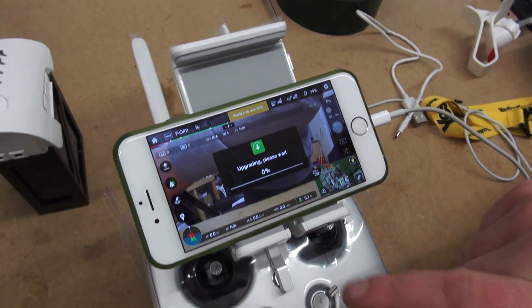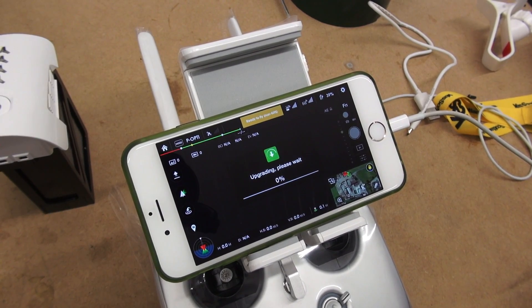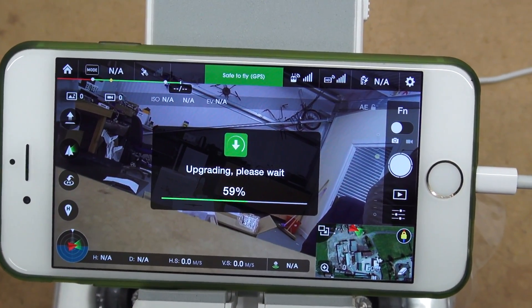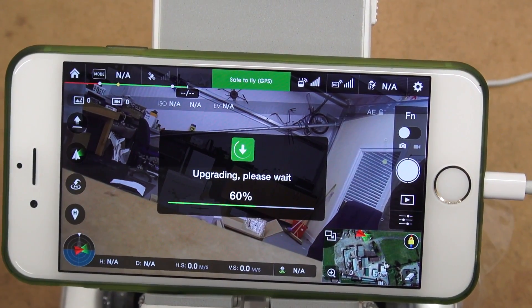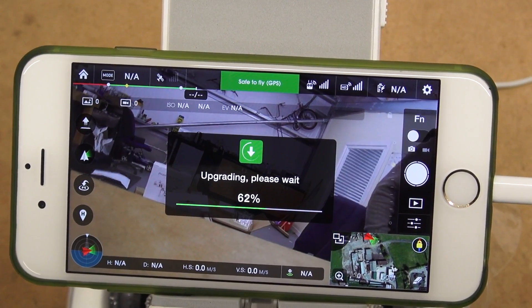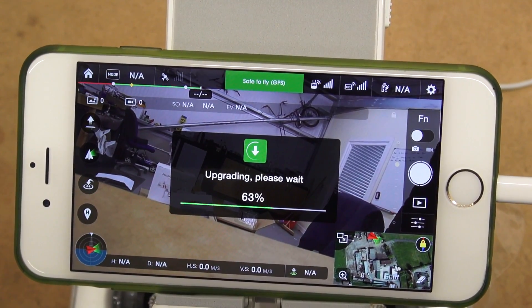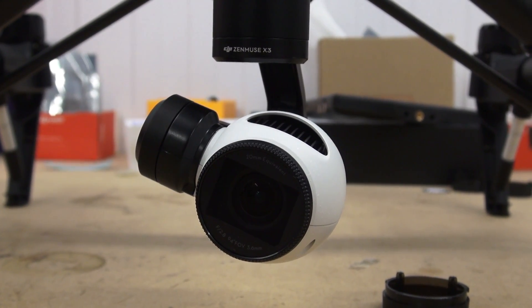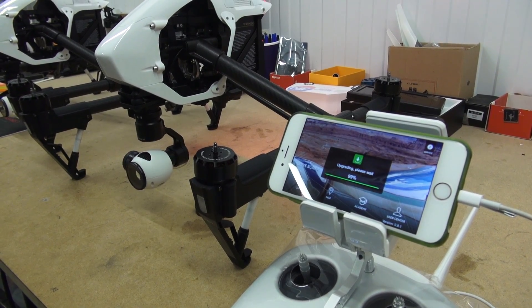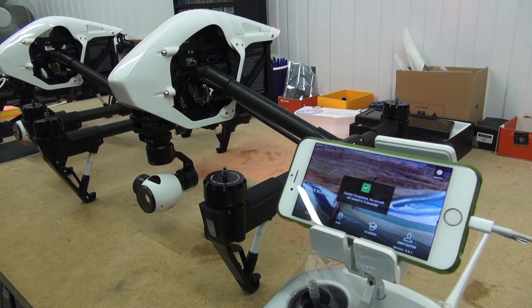Once you tap Agree, the firmware will then start to install. This can take anything from 5 to 25 minutes. During this upgrade process you may hear beeping coming from the Inspire 1. You will also see the lights flashing and it may also reboot itself, but this is completely normal.